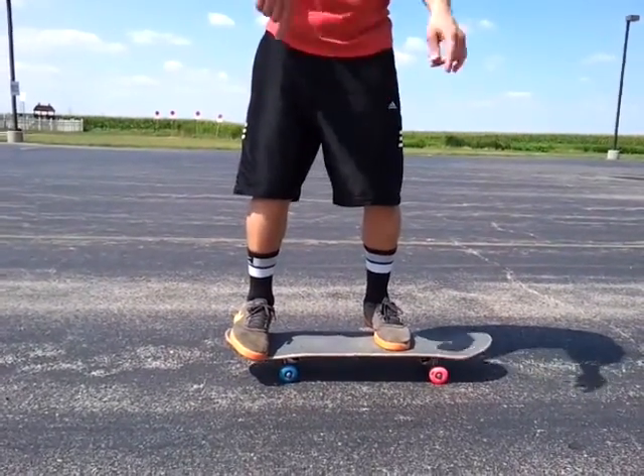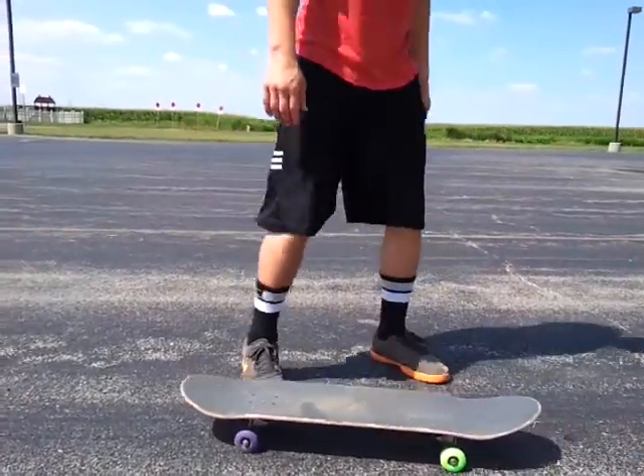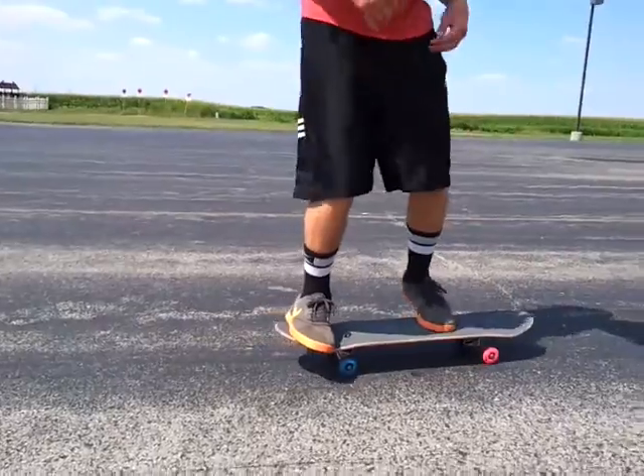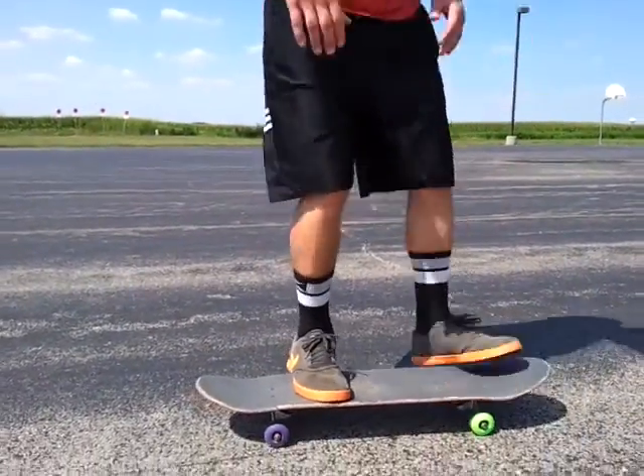And then throw your board around 180 in a flat spin. Once you get it one foot a couple times, you want to try and jump forward, bring both feet up and land on top of your board. Like so.